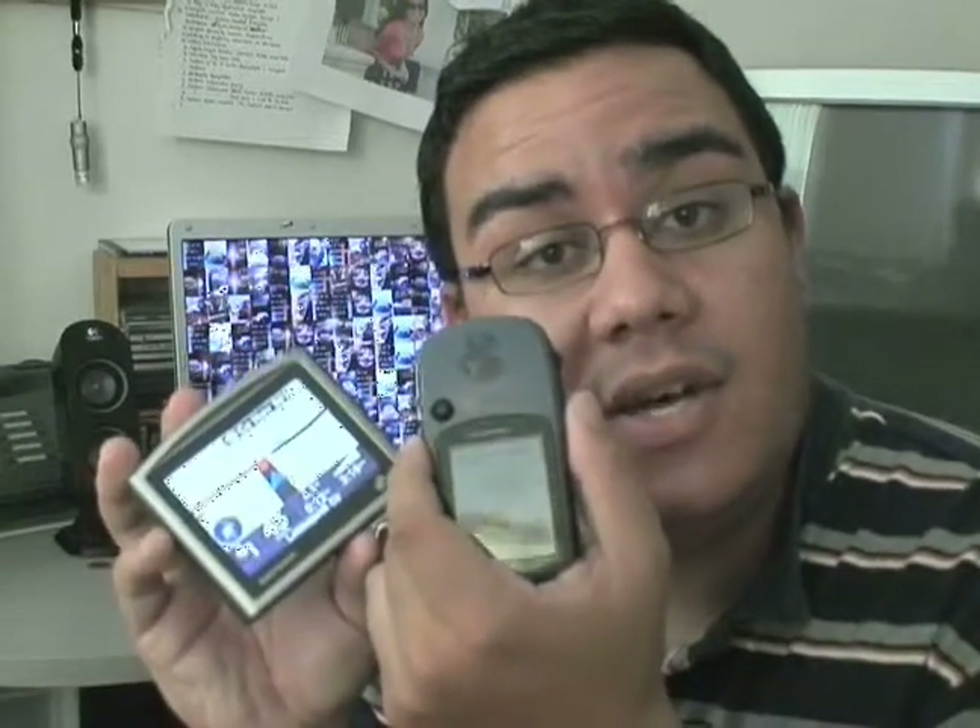Hi, my name is Tony, and on behalf of Expert Village, this is how to use your GPS. Basic edition, of course. Let's go.